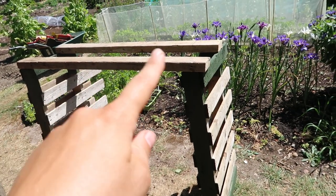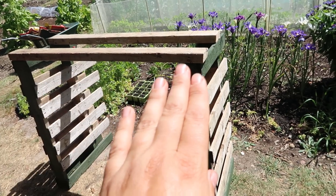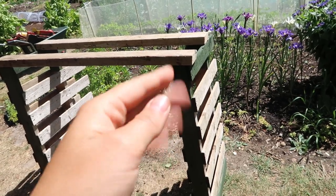We have this plank of wood left over and it's about one meter four in length. So each one is one meter four — it was two meters eight and we've just cut it in half.